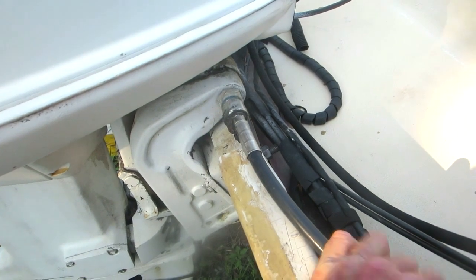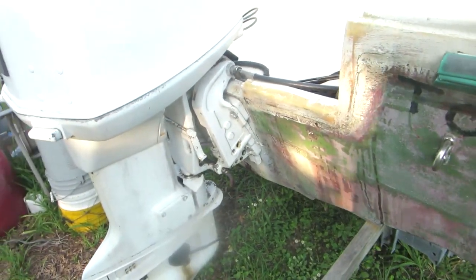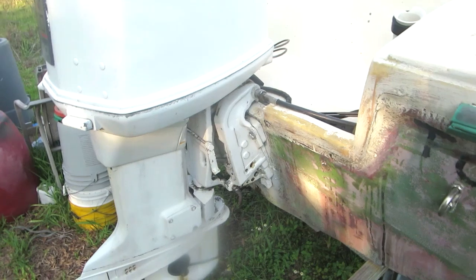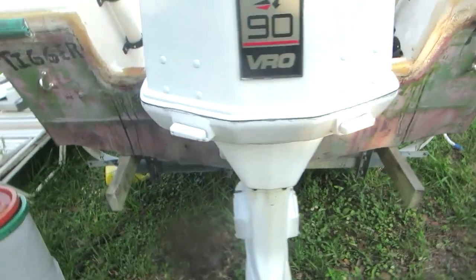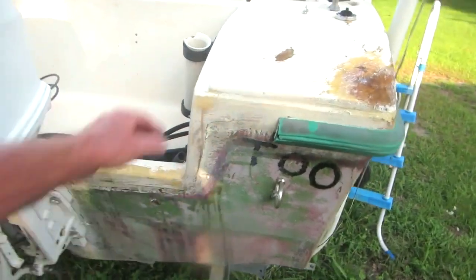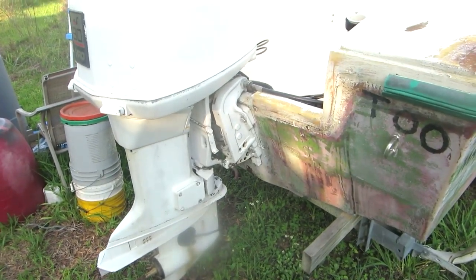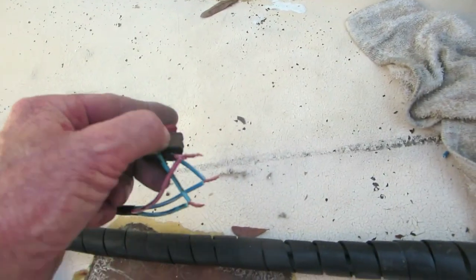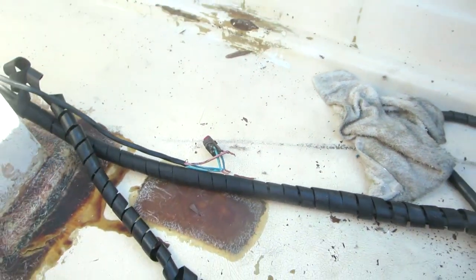There's one big aluminum plate behind here — that's catastrophic failure territory — but I don't think I'm gonna have a catastrophic failure. I gotta get Tigger back in the water until I get a place where I've got the time to cut the transom open and repair it. First let me get that trim and tilt going. Up and down trim — hallelujah!